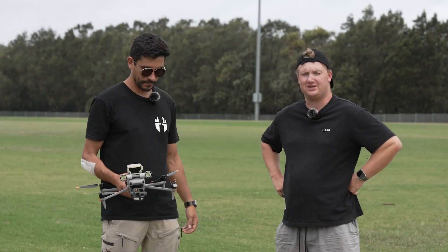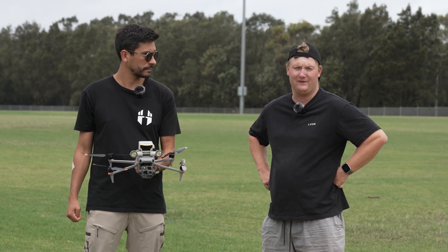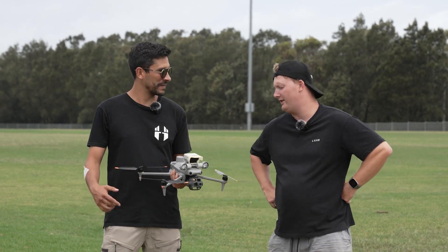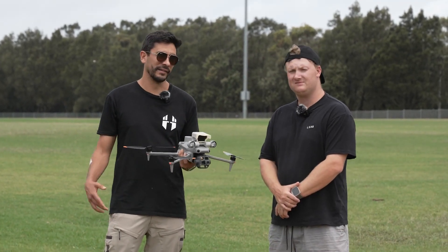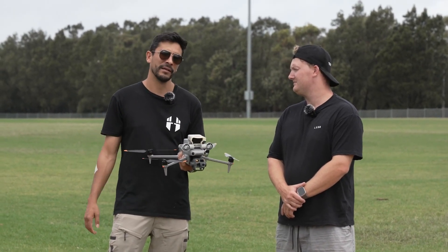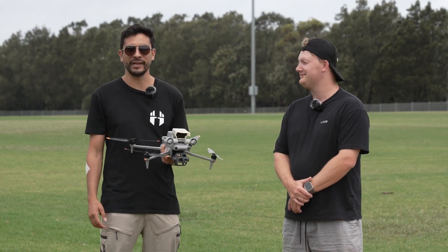We've gone over pretty much a lot of the new features of the new Matrice 4T and what it has to offer. Thanks for your time today, Kian. They're available for order now — you can contact Flight Technologies, the DJI Tier 1 dealer. They'll be shipped out probably in two weeks. Reach out and they'll get you a good package and get you up in the air.